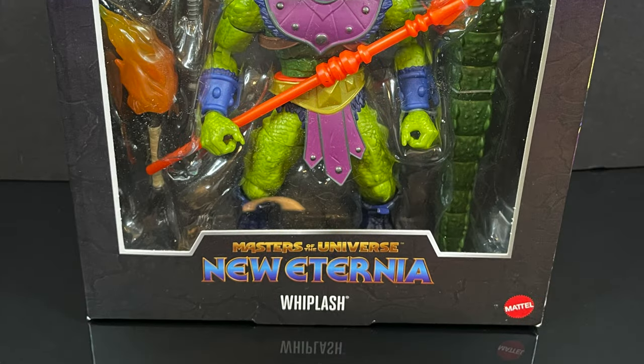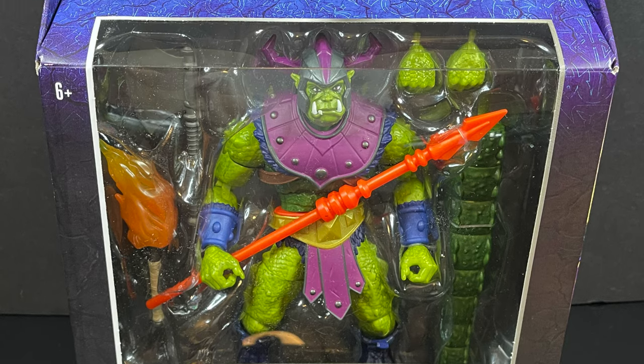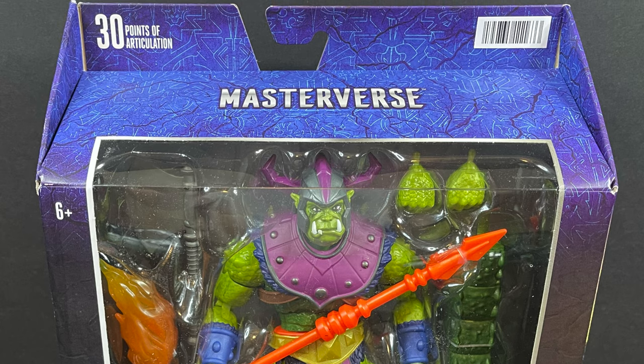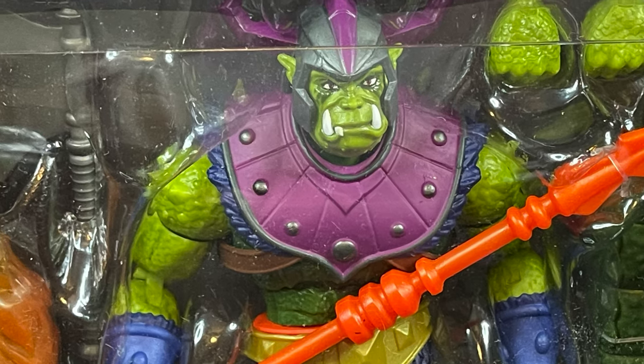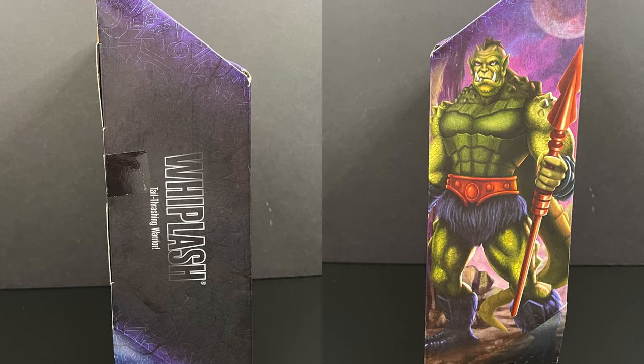Hey, welcome back everyone — Toysha here, and I'm back yet again with another Masterverse video. Today comes courtesy of my friends over at Mattel. We have an advanced look at their upcoming figure, the Deluxe Whiplash from the Masters of the Universe New Eternia subline of Masterverse — a big old killer croc-looking guy who is the tail-thrashing warrior.